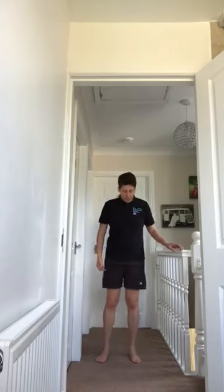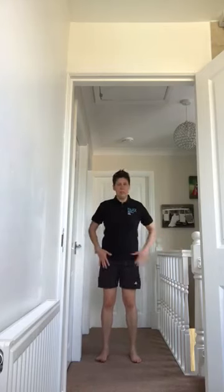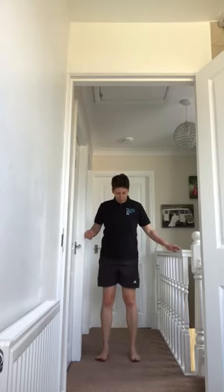Another exercise we're going to do is lifting the toes up so we're standing on our heels. For this one we need to make sure that our bottom is pushed forward, so we're not sticking our bottom out. I'll show you — we're just going to lift our toes up. Make sure you've got your balance. Do it a few times before you hold it. Toes up, back down.